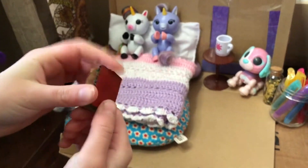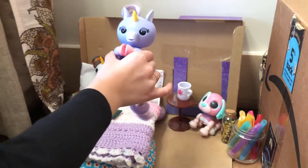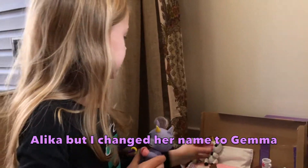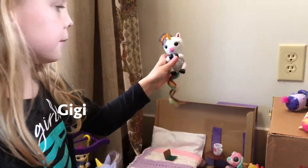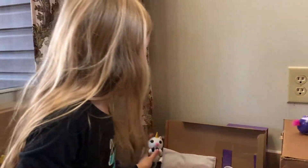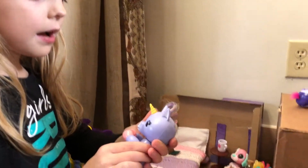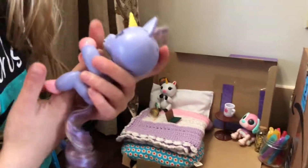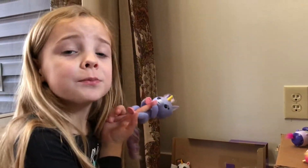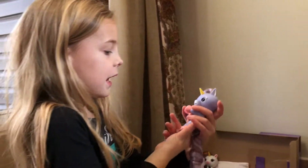Her name is Alika and she's the white unicorn. Her name is Gigi - this is Gigi. And the pink one, I'm pretty sure her name is Gemma, but I decided to name her Gemma because she just looks like a Gemma.